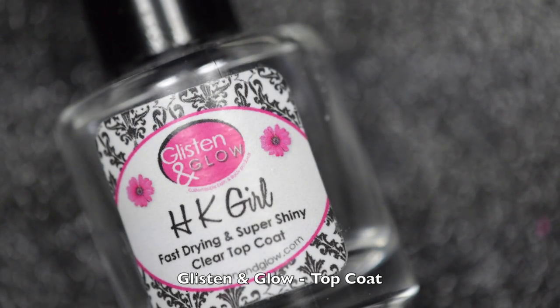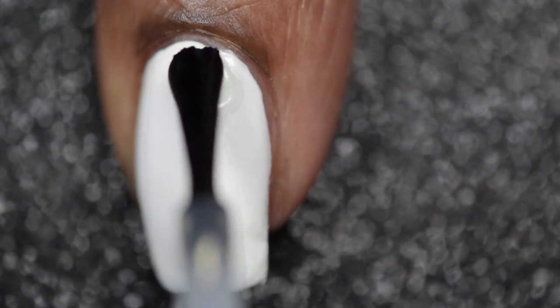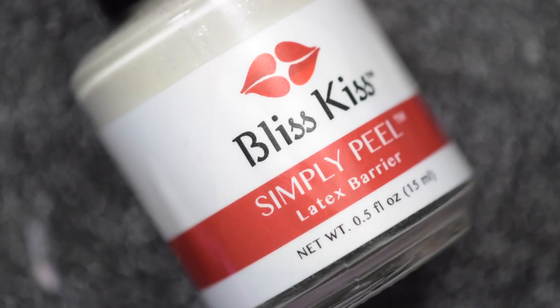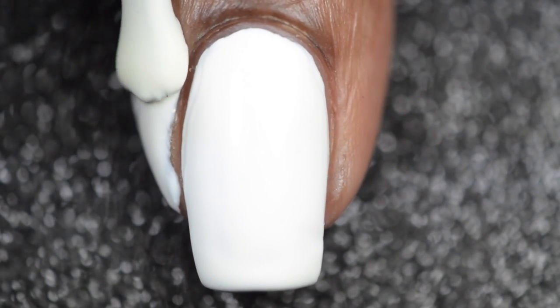Before I attempt to do any water marble nail art, I'll be going in with one thin coat of Glistening Glow's top coat — honestly this is like my favorite top coat to use. Once I've allowed the top coat to dry, I'll be going in with Bliss Kiss Simply Peel latex barrier to help protect my cuticles and make cleanup easier.